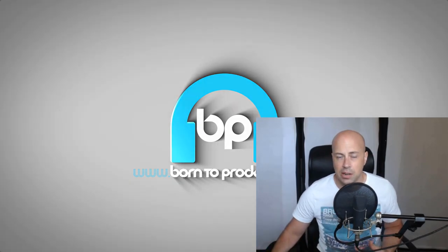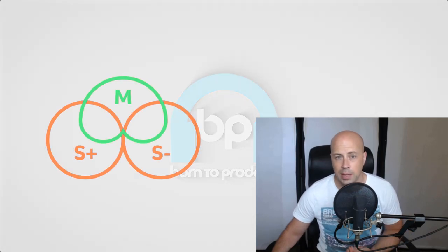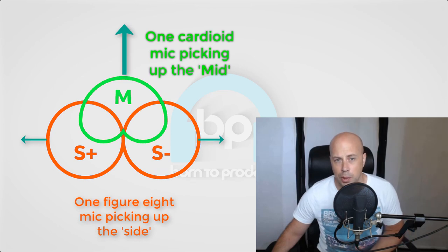The next type of stereo recording is called a mid-side pair, which I mentioned earlier when talking about the figure-of-eight microphone. A mid-side pair uses one cardioid mic facing directly at the center of the performer and their instrument, and one figure-of-eight or bi-directional mic just underneath that, facing left and right, which picks up the off-axis signal.